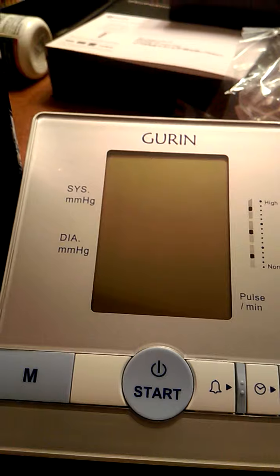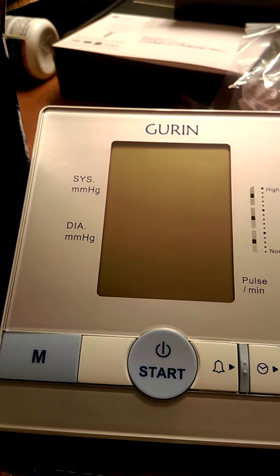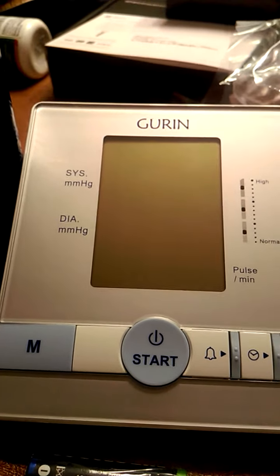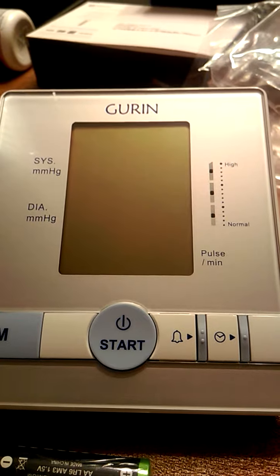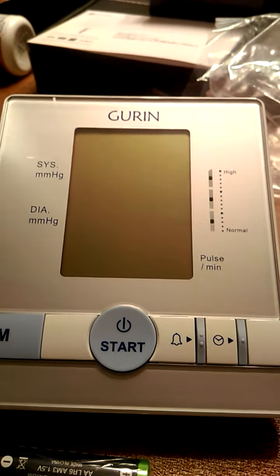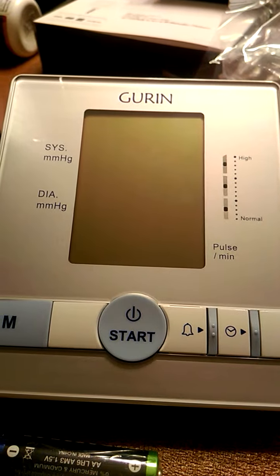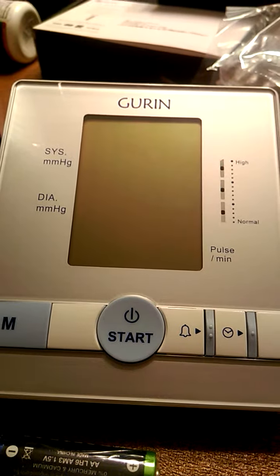This company makes really great products and this is one of them. It's so easy to use — very simple. Basically you just push a button and it'll start reading your blood pressure. I'm going to include the link where you can order this on Amazon, and if you're looking for a blood pressure unit for home use, this is a great one to have.